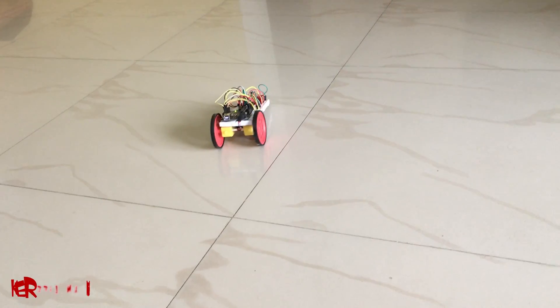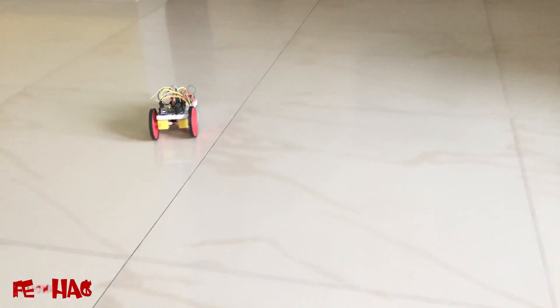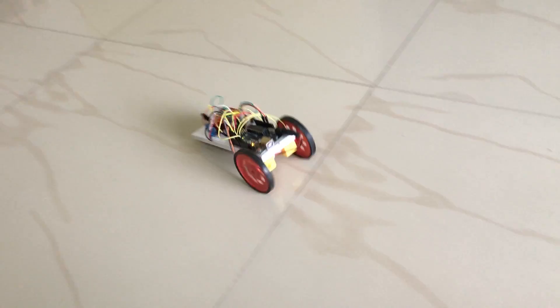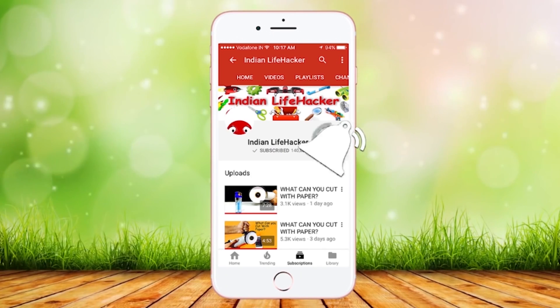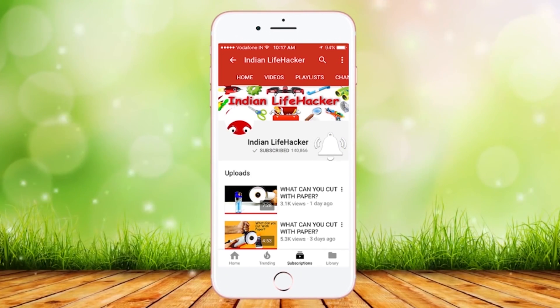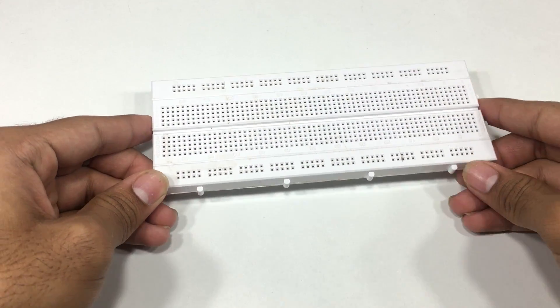Hi, this is Indian Lifehacker and today we are going to make a car using Arduino which can be controlled by a TV remote. Subscribe to Indian Lifehacker and press the bell icon so that you never miss any video. This is a breadboard on which we will fix all the components.